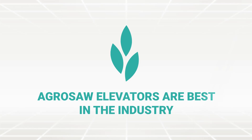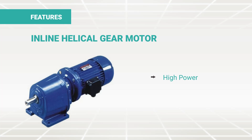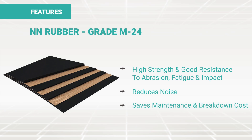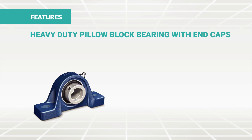Agrosoft elevators are best in the industry. These elevators are made using galvanized iron, which makes them corrosion resistant and gives longer life to the machine. Inline helical gear motors provide high power and high efficiency. Agrosoft uses NN rubber grade M24 for high strength and resistance to abrasion, fatigue and impact, which reduces noise during functioning and saves maintenance and breakdown costs. A Z-hopper feed inlet is used for dust control, giving a cleaner and safer working environment. Heavy-duty plumber block bearings with end caps provide dust protection, giving better life and smooth running belt.